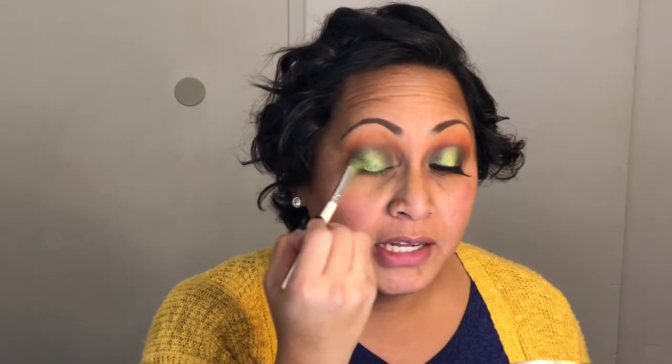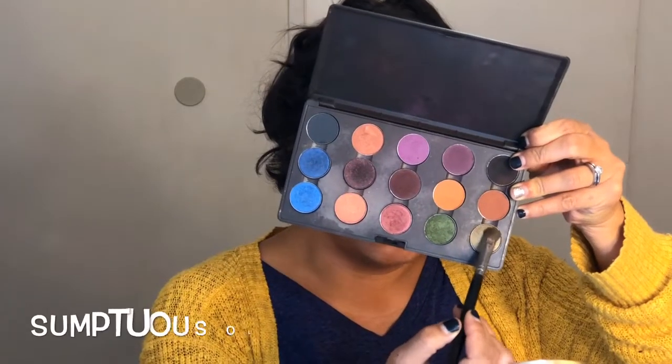Make sure to get that color right at your lash line so there's no big gap. I notice there's a big transition between my mid and that lime green, so I want to marry those colors. I'm taking this green called Sumptuous Olive from MAC, on a flat shader brush, and going right around those edges to marry those colors together — it has hints of gold in it. It marries those colors so you can't tell where one ends and one starts.